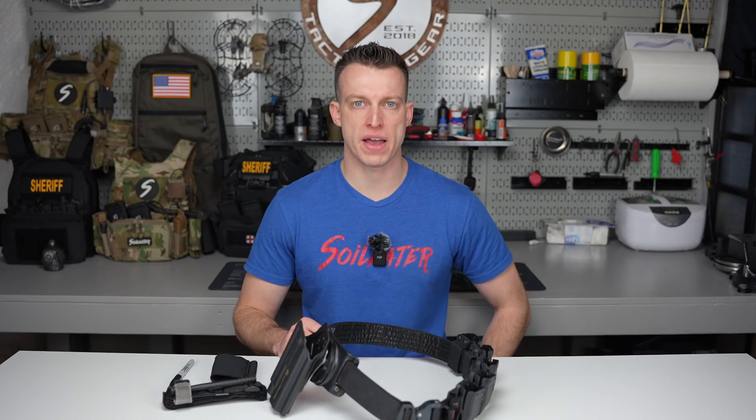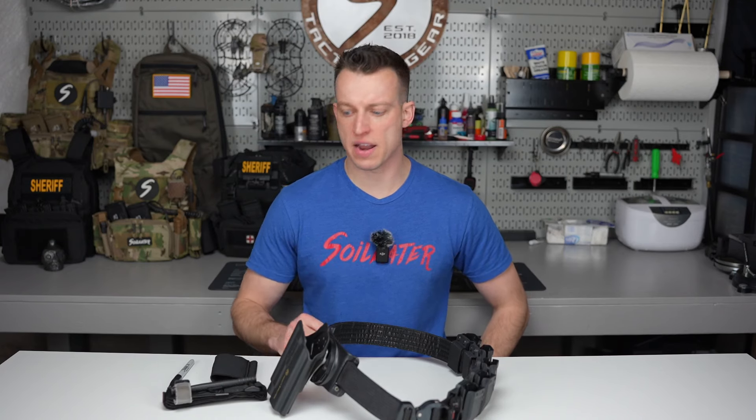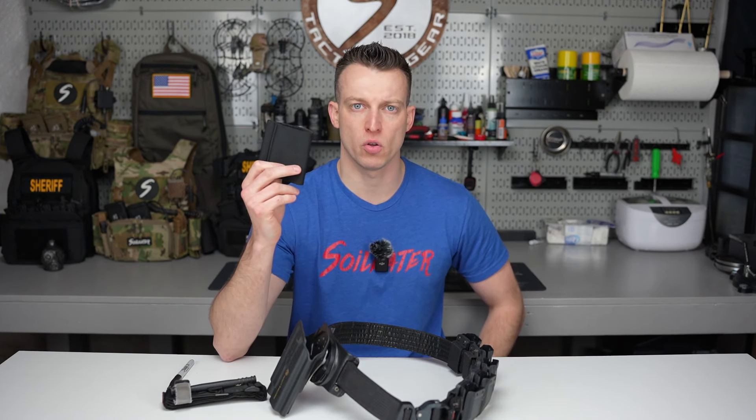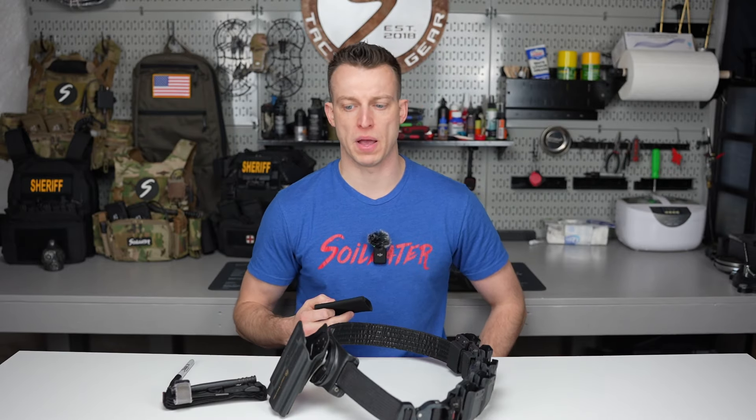Hey guys, it's Dan from Soylere and welcome back to the One Take Wednesday series. Today on episode 10, I will be going over how to install your belt mounted tourniquet holder version 2 onto your duty or range belt.